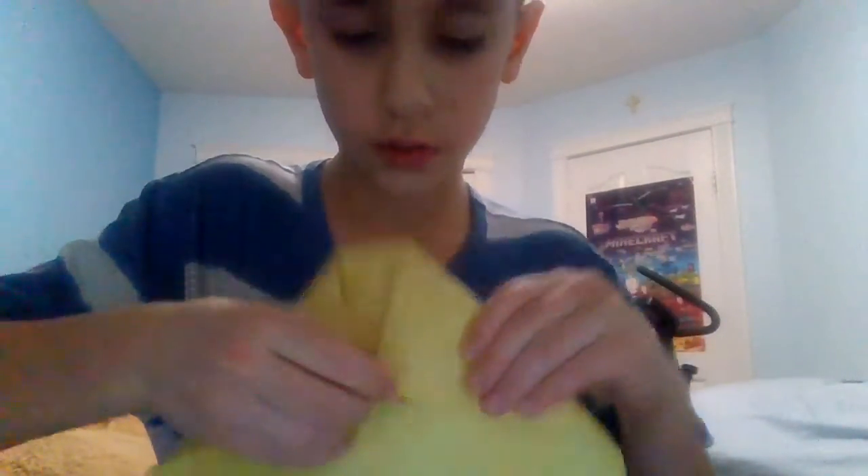Then you grab this triangle down there and fold it up — you fold it over those other corners, like this. Then you grab the airplane and open it like this.